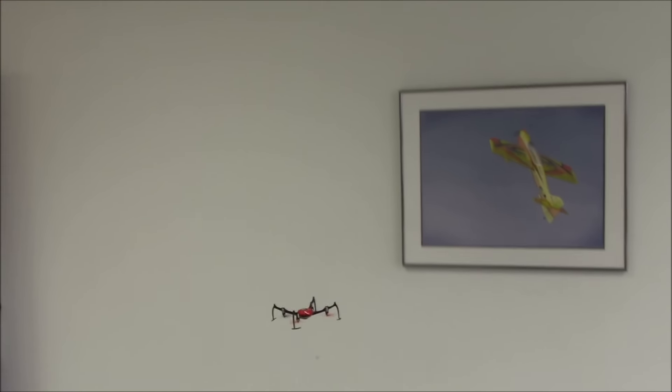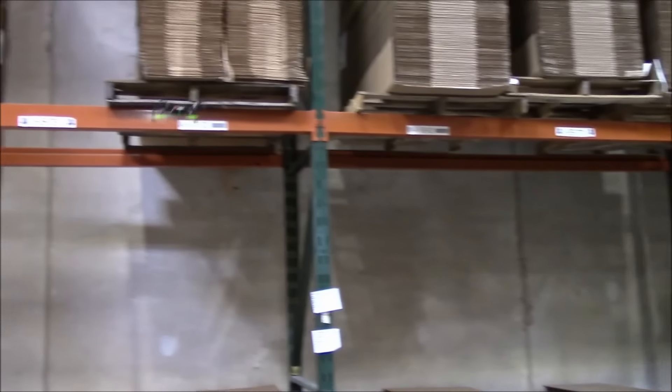This video tutorial will show you how the Verso flips and how the controls work when flying inverted.